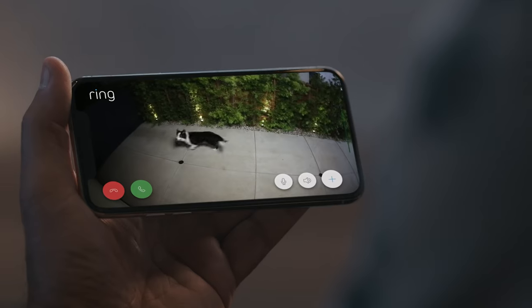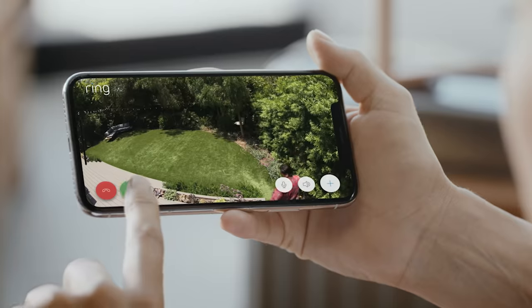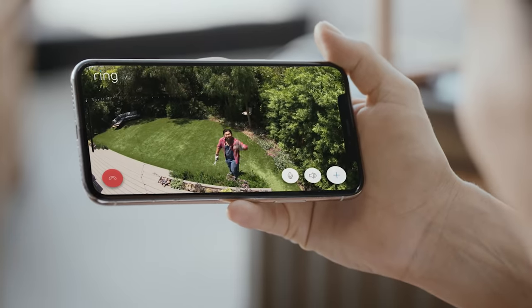Stay connected with motion alerts. Why is Branky out? And speak to who's there with two-way talk. Hey Eddie. Hey Mrs. Thompson.